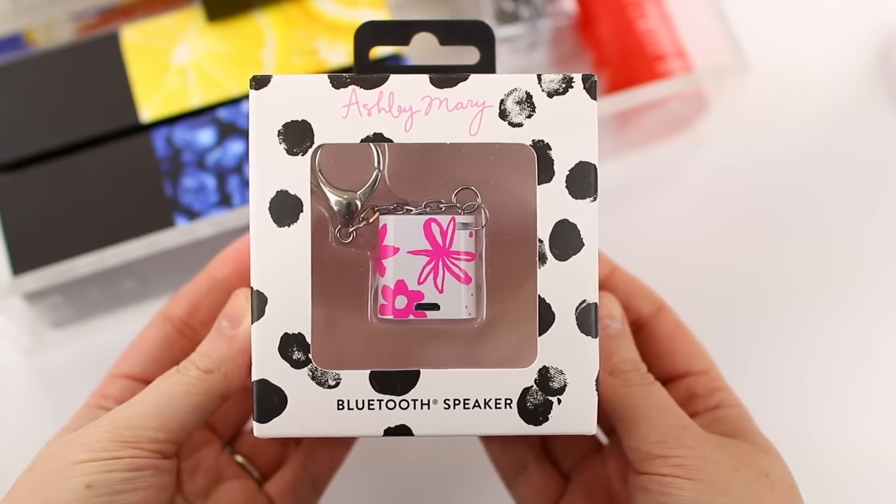I have two random lifestyle products to share. The first is the Ashley Mary Bluetooth Speaker — a tiny, cute mini Bluetooth speaker. I think it's a great option if you have a preteen or teen in your life, but I enjoy it too. You can hook it onto your purse, keys, or backpack — it has a little hook on it — or just throw it in your purse. There's a button on the bottom; push it, connect it to your phone, and play music. It's pretty loud for such a small speaker, and it's perfect whether you're on the go or sitting at your desk.